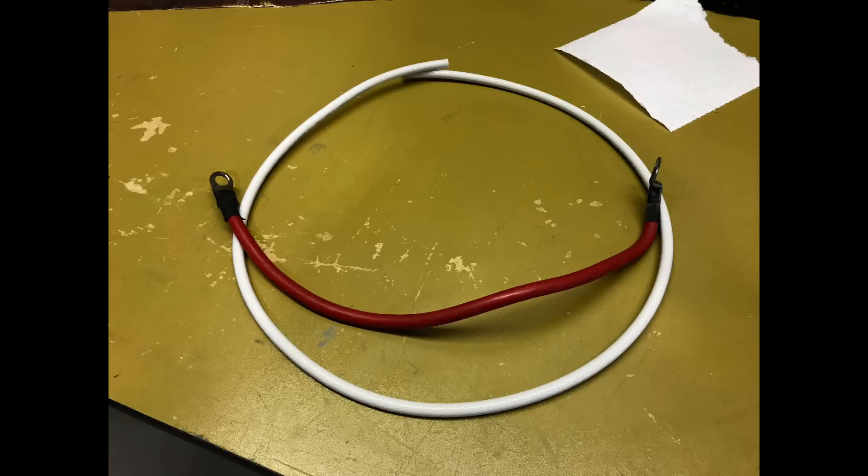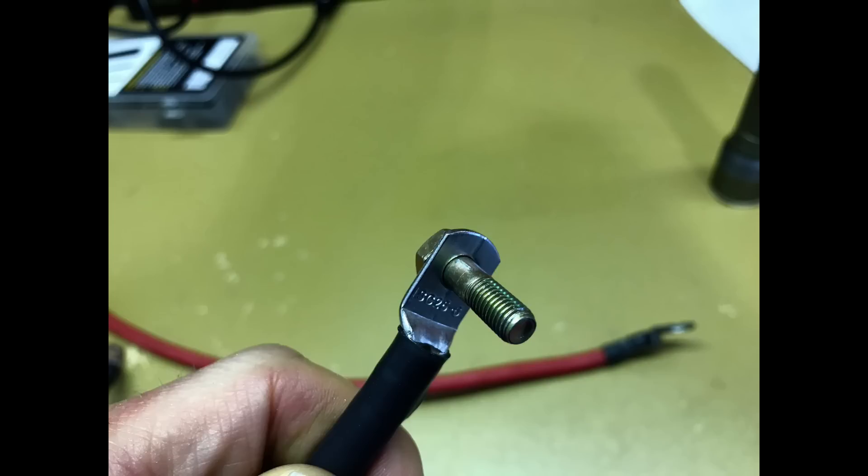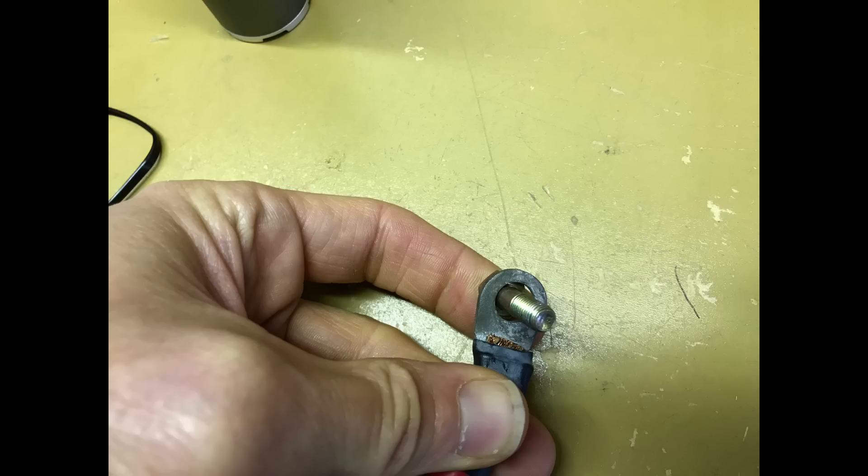I had some extra 4-gauge wire left over from my Zena Super Duty project and decided to replace all of the battery cables. Here's an example of one I made — obviously the white one is the new one — and I was also able to make it just a little bit shorter, which makes it fit better. With the new terminal on the end, you can see it is sized properly for the bolt, and this looks and works much better.